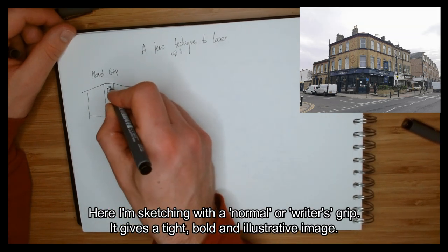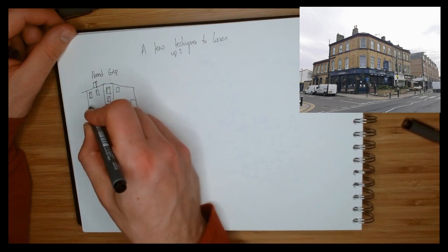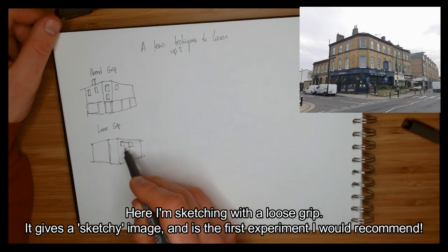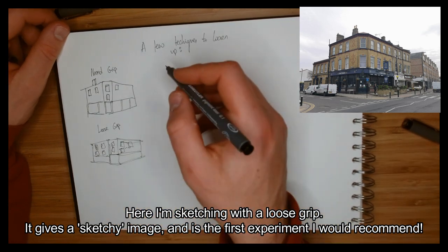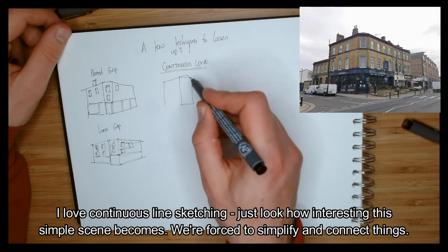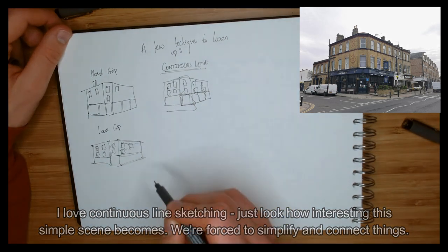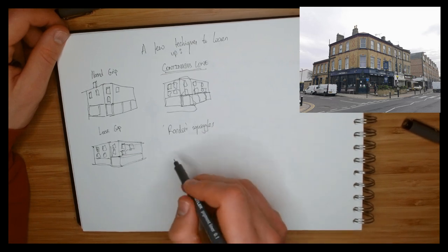It's not just about how we're holding the pen — it's also about how we're thinking about process, approaching our line drawing, and making decisions in the image. Here are around ten different little techniques you can try to loosen up. The first sketch is just with a normal grip, quickly getting some marks down. But with a loose grip, you can see how much more character comes through. Something I absolutely love is continuous line drawing — joining everything up without taking your pen off the page until you've finished. It adds interesting texture and makes things quicker and looser to draw.